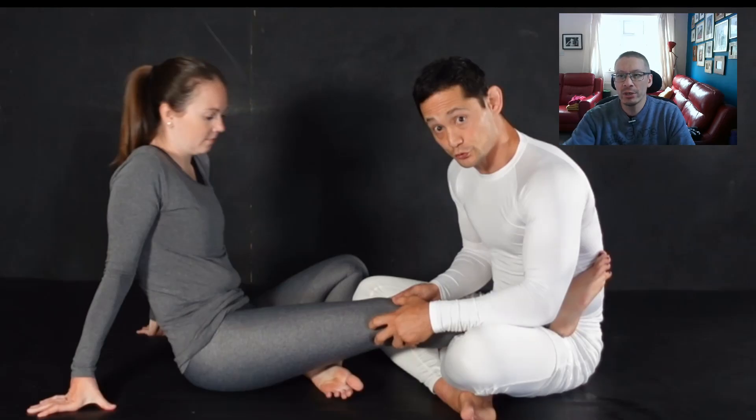Lee's wife Sam is his uke for the instructional. She has very little jiu-jitsu training and doesn't know heel hooks. Lee teaches her how to heel hook as part of the instructional, and you can follow along and learn the skillset as well. By having Sam perform the techniques on him, she learns in real time alongside you the viewer.